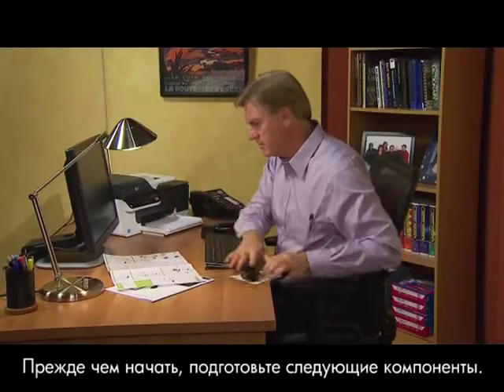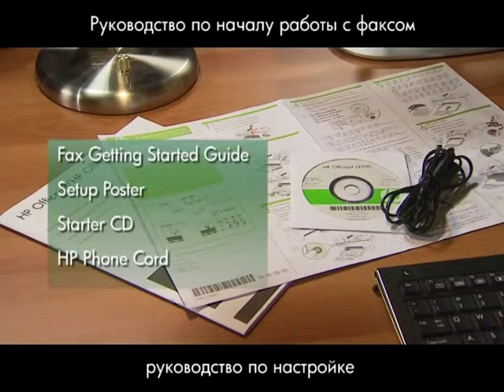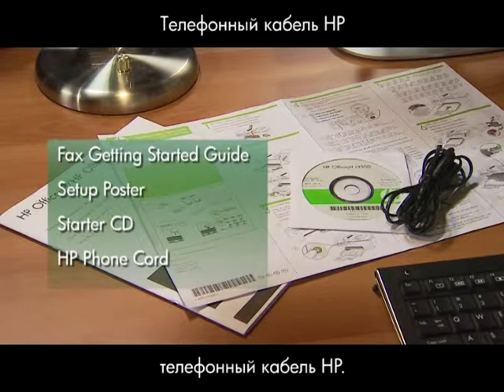Before we start, make sure you have the following items ready: Fax Getting Started Guide, Setup Poster, the Starter CD, and the HP Phone Cord.